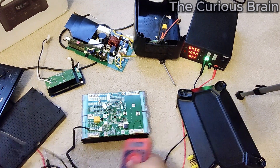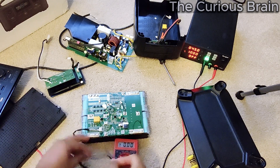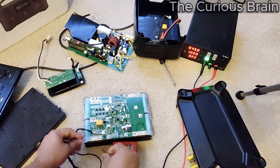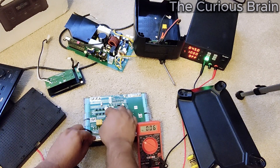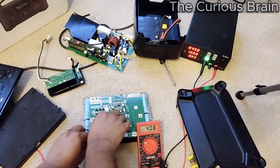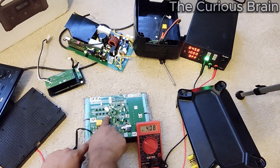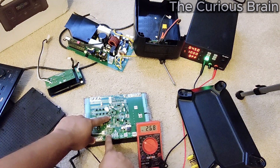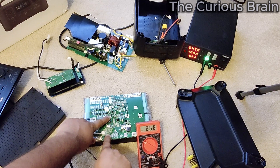I'm going to test the power on each cell. Press one probe to zero (negative) and one to number one. Look at that — 4.08 volts. Good power there. Now the second segment, one to two — look at that. The problem is again in the same one, which makes me believe that out of five cells in that segment, one or two cells are bad.